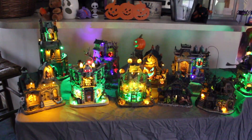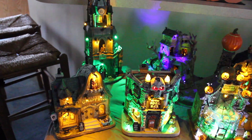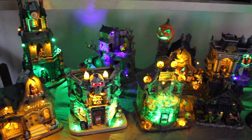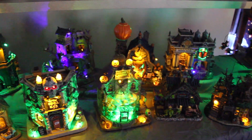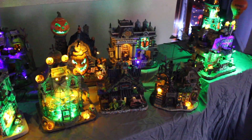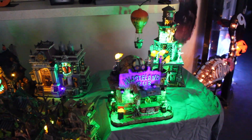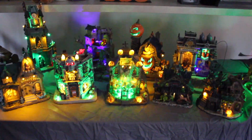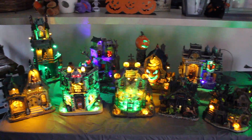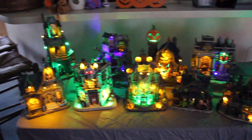Here's my Halloween village all set up! That's it for today's video, guys. If you liked it, give me a big thumbs up. If you want to see more videos like this, subscribe. I'll catch you later, bye!